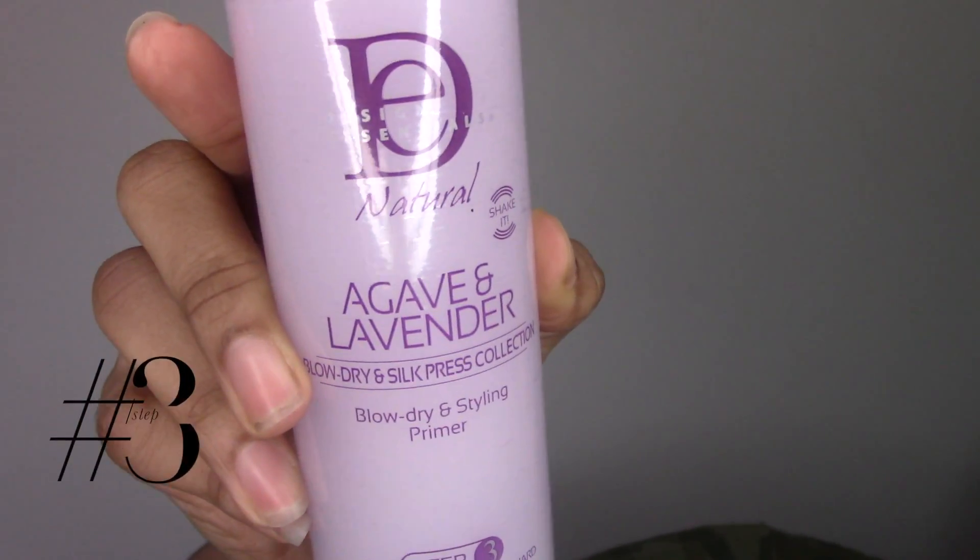Anytime you're going to blow dry your hair, you always want to make sure you get the excess water out, because if your hair is too damp and you're blow-drying it, you have a better chance of causing heat damage.